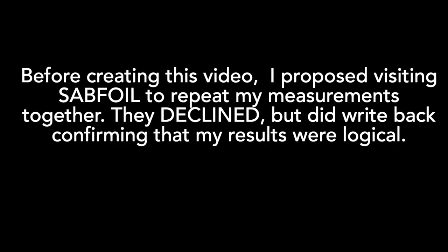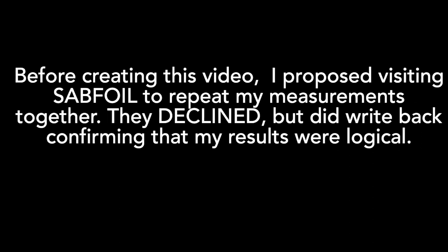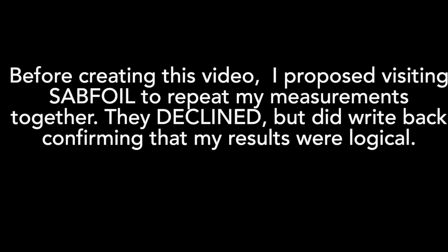Before creating this video, I proposed visiting Subfoil to repeat my measurements together. They declined, but did write back confirming my results were logical.